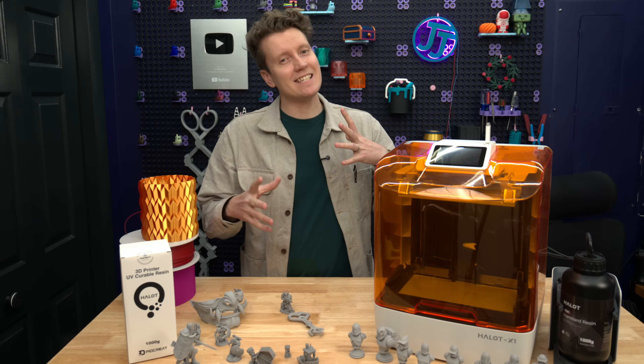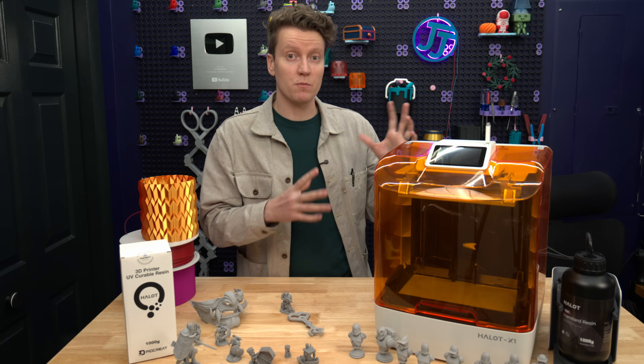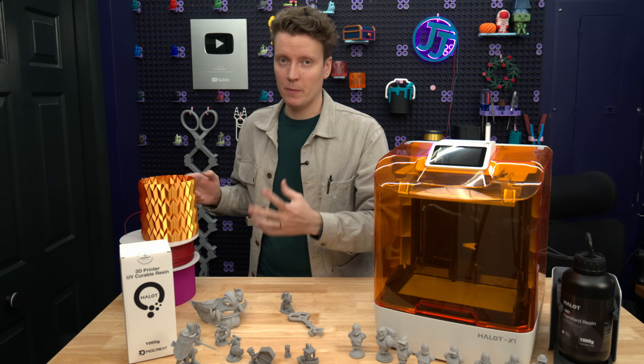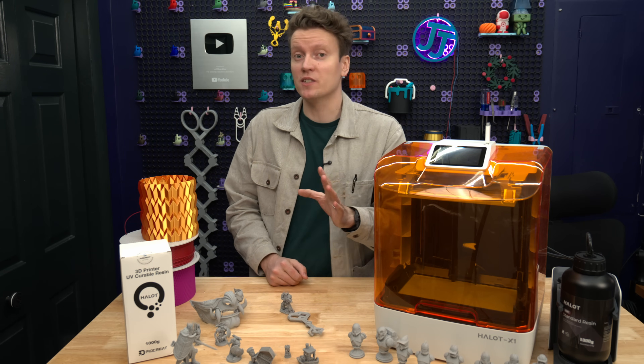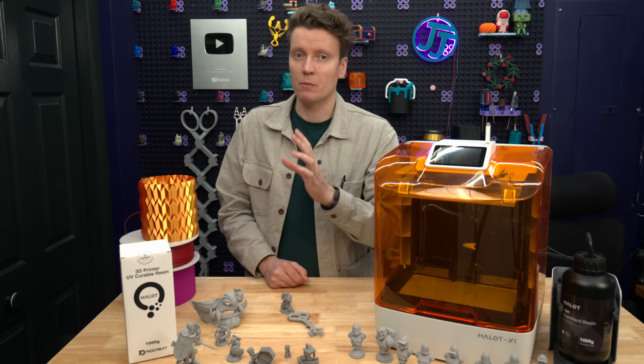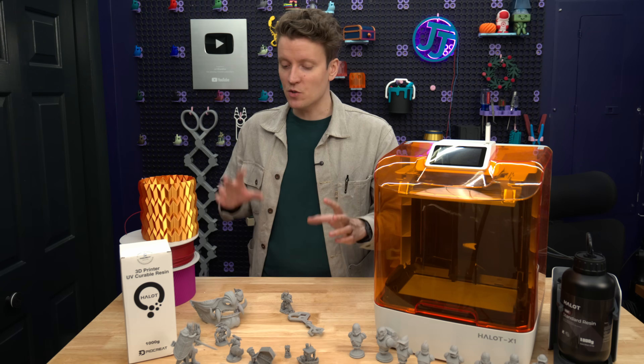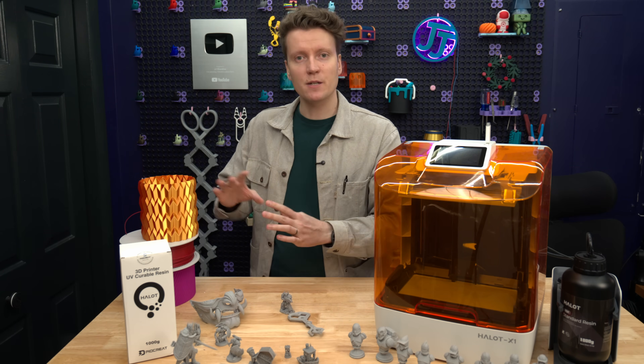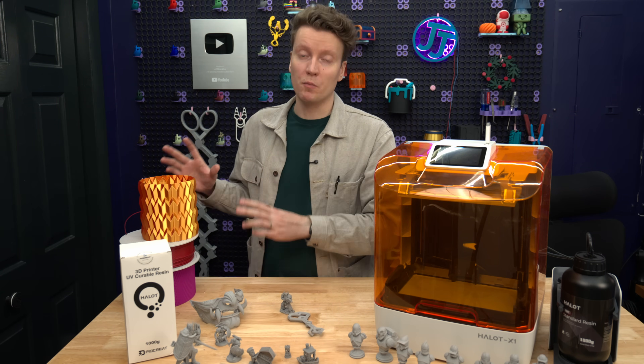Talking about the slicer—that is the biggest downside with resin-based printing in general, at least for me. They're not as easy to use as filament-based printers. For the last several years, if you buy any good filament printer, the default settings let you upload almost any STL, hit slice, send to printer, and you will get beautiful prints.